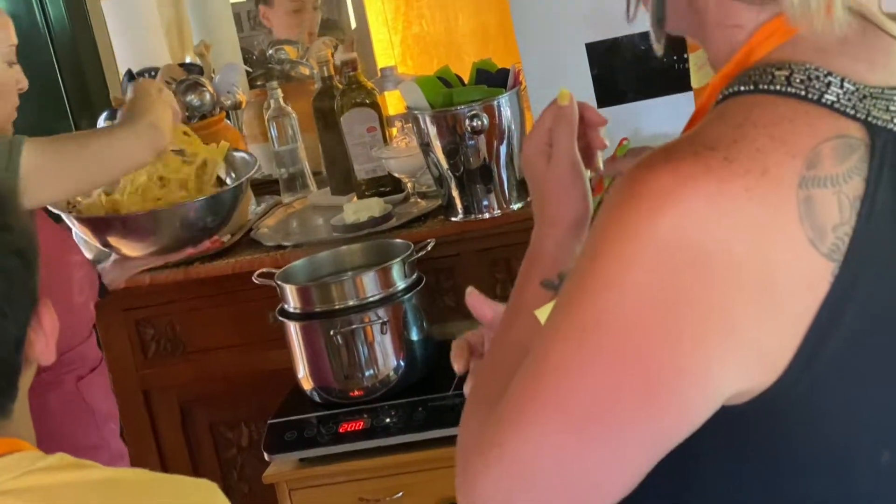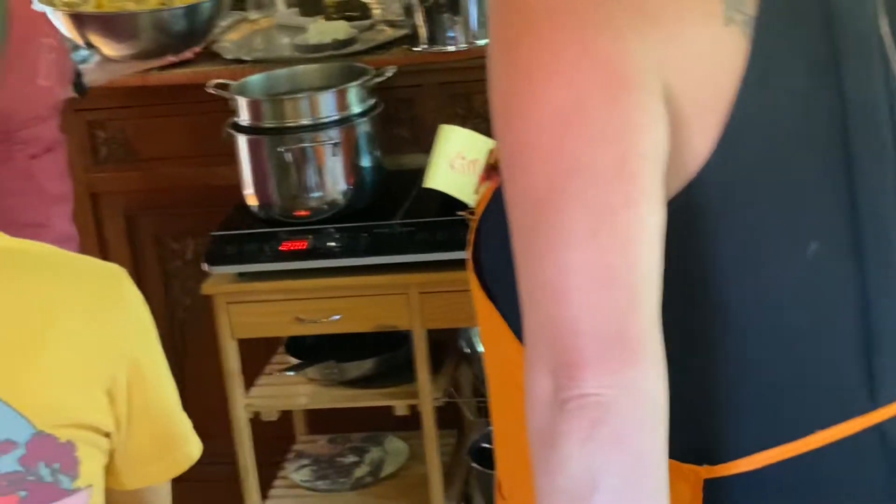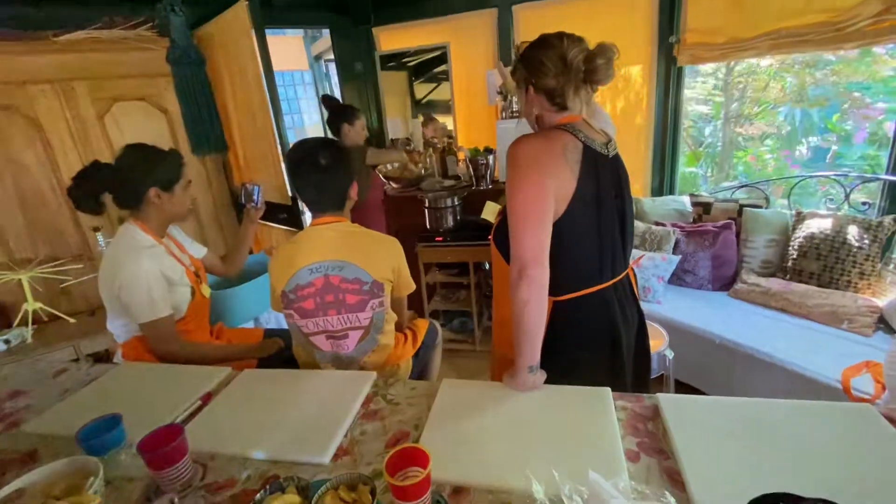Okay, water is boiling. So the air and oil, and we put our tagliatelle, step by step.